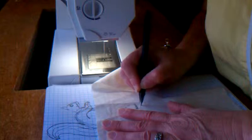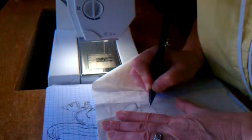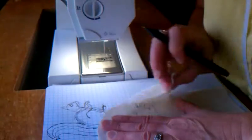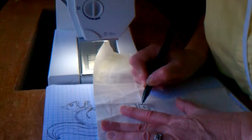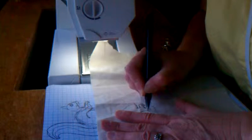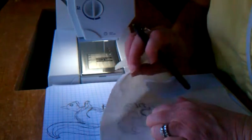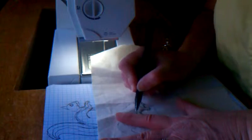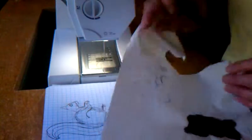And down his little arm, back up to here, his leg. His little arm needs to come to the point. My little mistakes don't really matter — they're not going to show up. And his little haunch. There's my drawing.